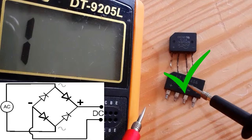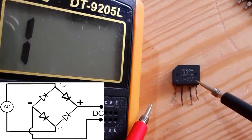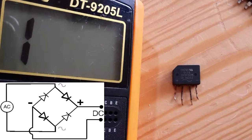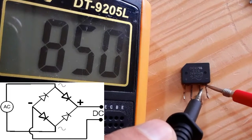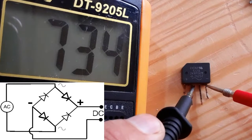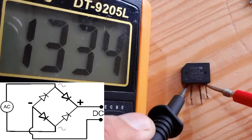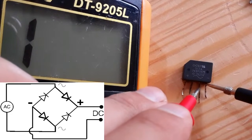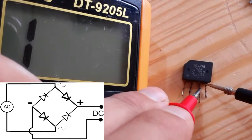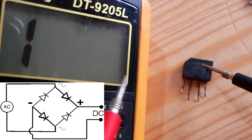If we switch the probes, we should get nothing — nothing here, nothing here, and nothing here. This also means it is a good bridge rectifier. Let's check the next one using the same working principle. We put the red probe in the minus, we get a reading, here also a reading of about 800 or 600, and here a double reading. If we switch the probes, nothing — this is a good bridge rectifier.